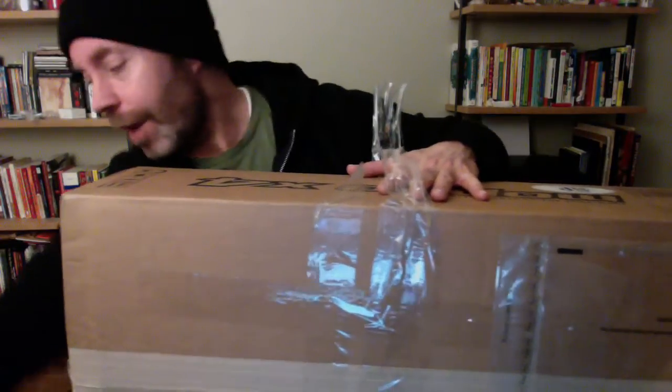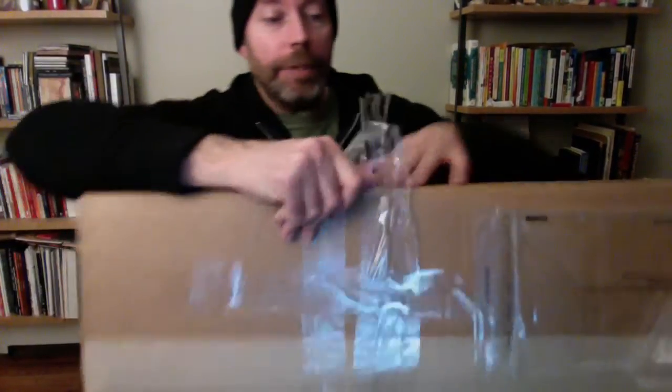My apartment is strangely set up, and the best camera I have right now — in all honesty, I don't want to set up another camera because then you'll see how much crap is laying around everywhere in my apartment. So I have my new video setup and all is well. I'm going to try to do it like this.